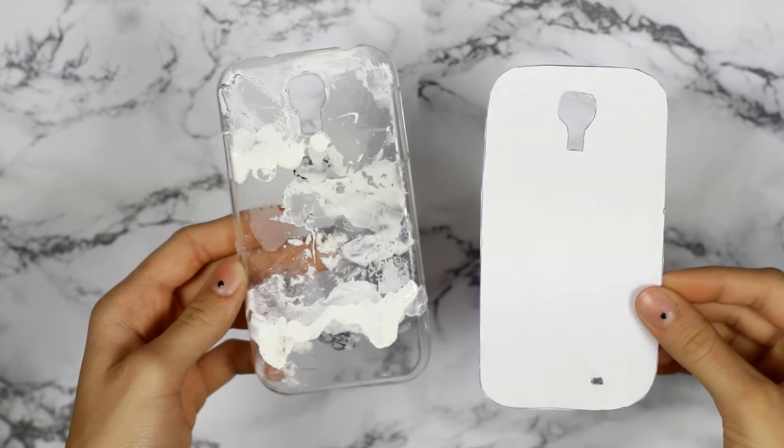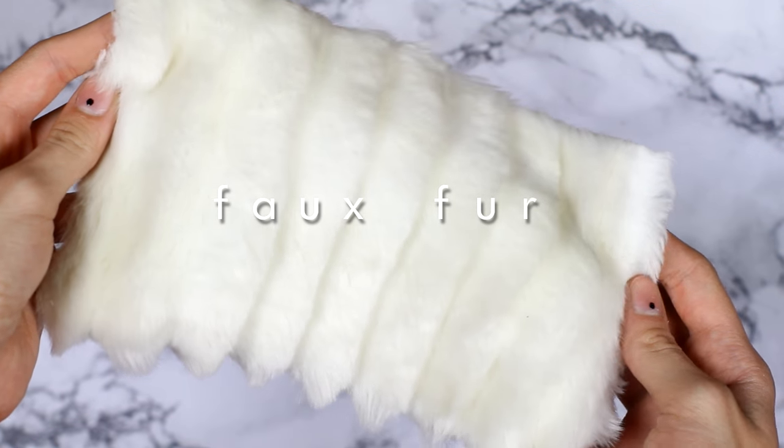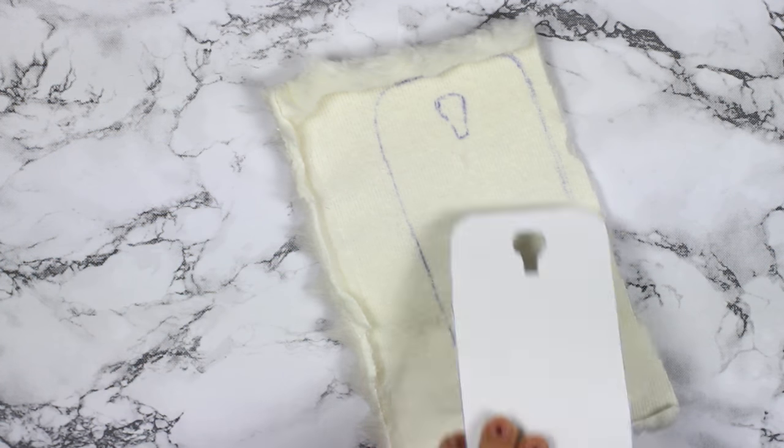I made a paper template of my phone and made sure it fits the phone case. Then I took this faux fur, which is an old vest of mine, and I traced the template. By tracing the template, I just made sure I had enough fabric to cover the whole case.